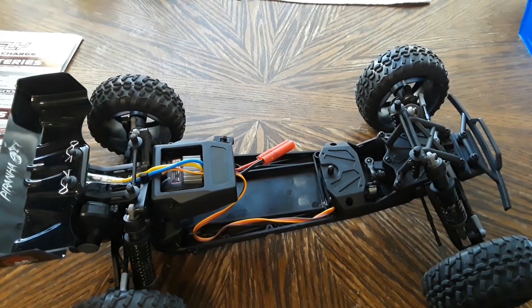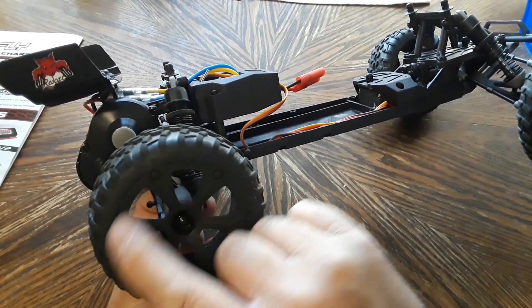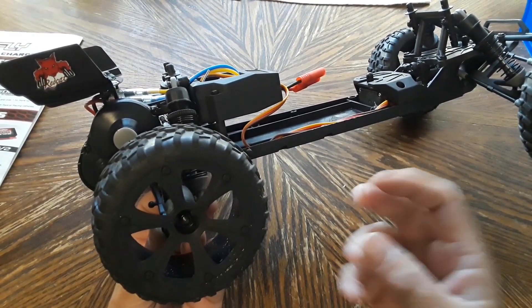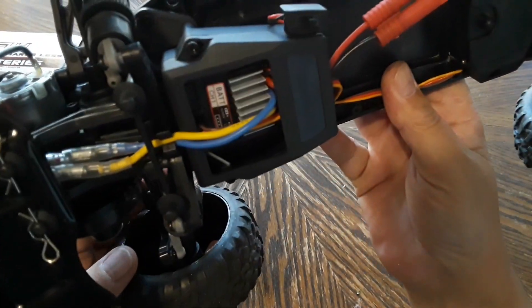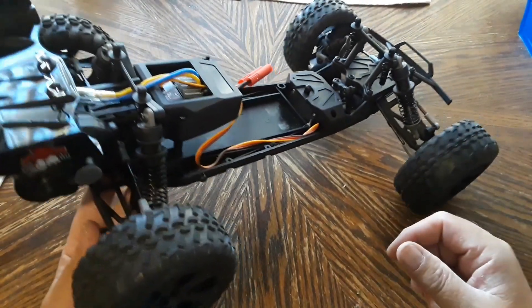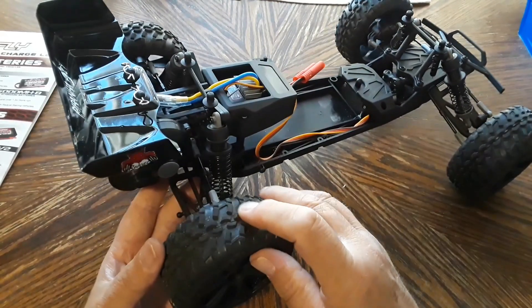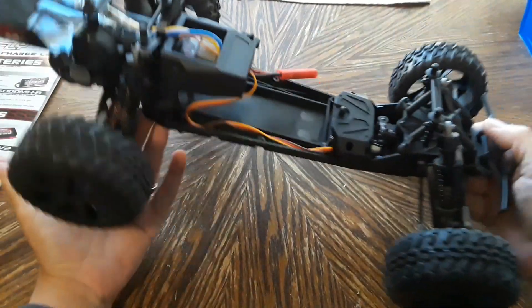The tires are glued onto the rims out of the box, which I like. They're held on with hex screws and nylon internal washer nuts. These are standard 12-millimeter hex wheels, so you'll be able to swap out tires or rims as needed. They're foam-filled as well, which is nice. These feel like really good tires that should hook up well on a multitude of different surfaces and terrains.